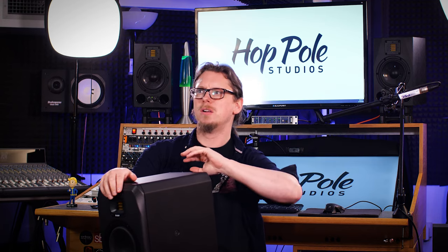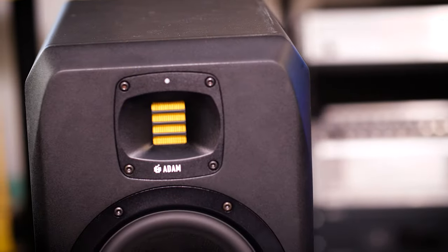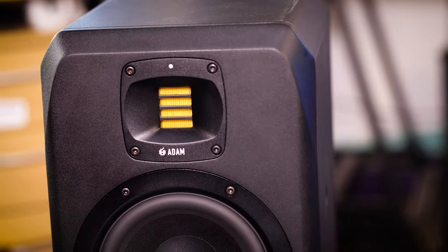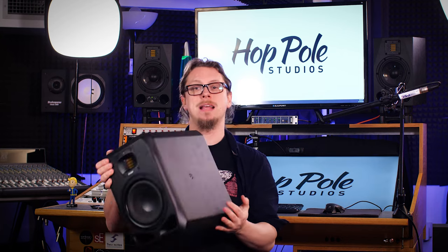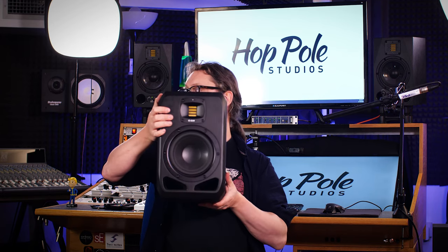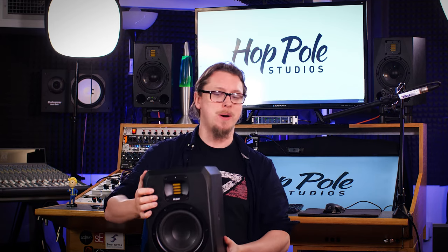Since then I've upgraded my system to have two subwoofers - the Adam Sub 8 - which makes it quite an expensive system. I always saw the Adam S series as the unattainable, ultra expensive option. The S5 is a big monster, the S3H is also an absolute monster, and I always figured I couldn't fit those in the studio. Now they've come out with the S2 series, and the S2V - standing for vertical - is a little bit bigger size-wise than the A7X.